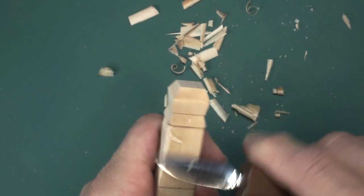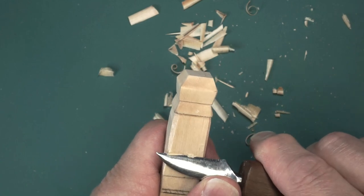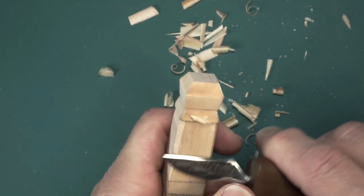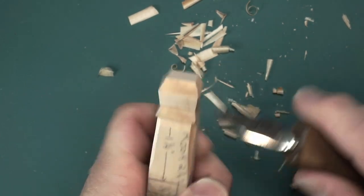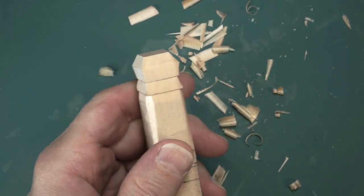Practice on it. These are kind of skill-building and practice pieces. Hopefully when you do enough of these, not only will you be better at whittling, but you'll also have a little chess set that you can use. I'm going to finish up these pieces, get them both ready to go, and then we'll show you the detail on the top.